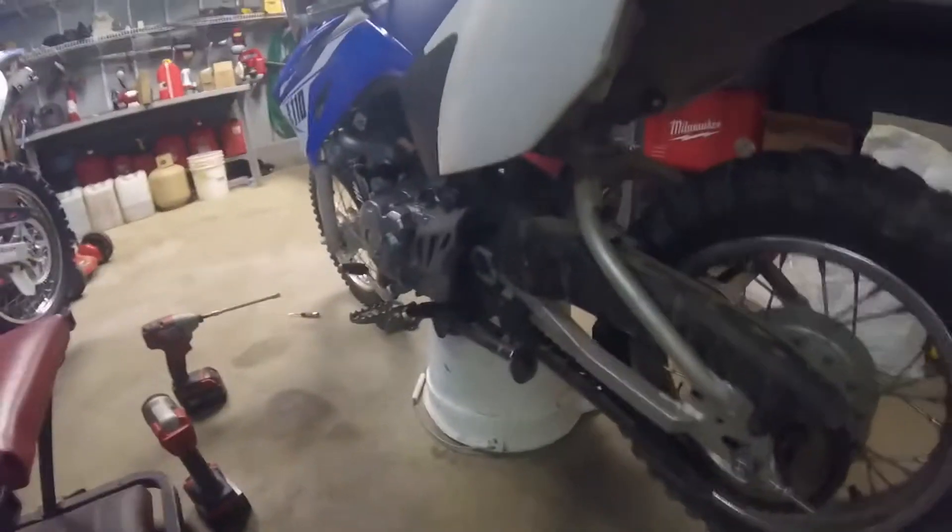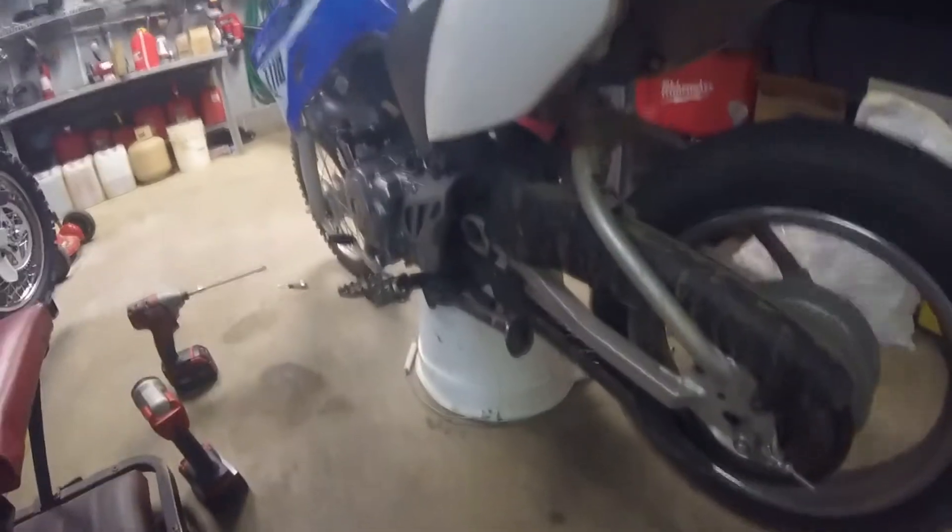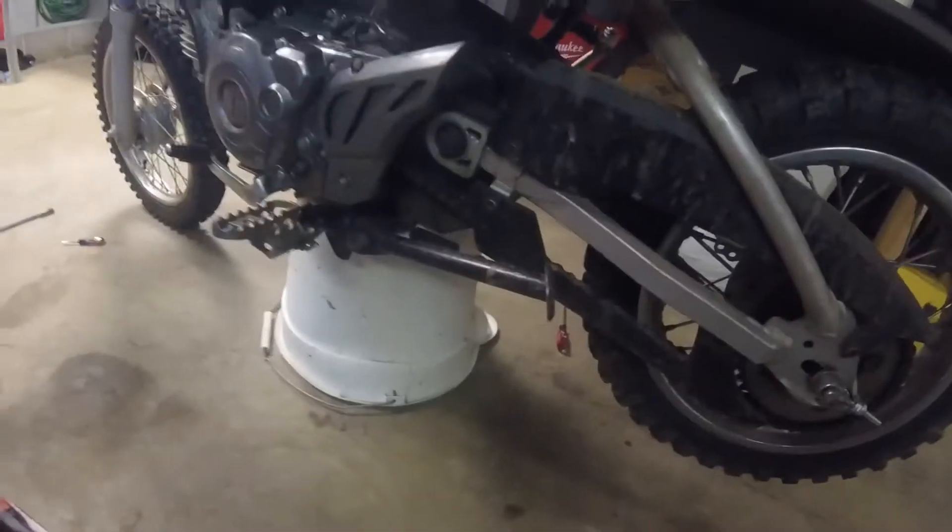Alright, well we got her all back together, so it spins freely now. Still a little dirty, but I'll work with that.